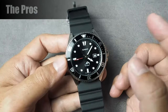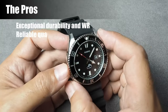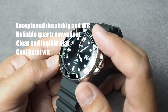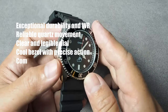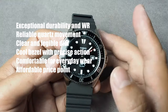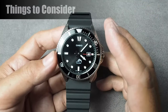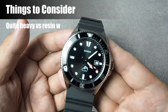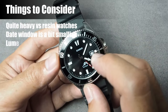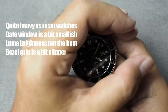Now for the pros and cons. On the good side: exceptional durability and water resistance; reliable quartz movement with decent battery life; clear and legible dial design; cool bezel with precise action; comfortable and versatile for everyday wear; and an affordable price point. On the other side: it is quite heavy for users familiar with resin watches; the date window is a bit smallish; the lume brightness may not be the best in low light conditions; and the bezel grip is a bit slippery.